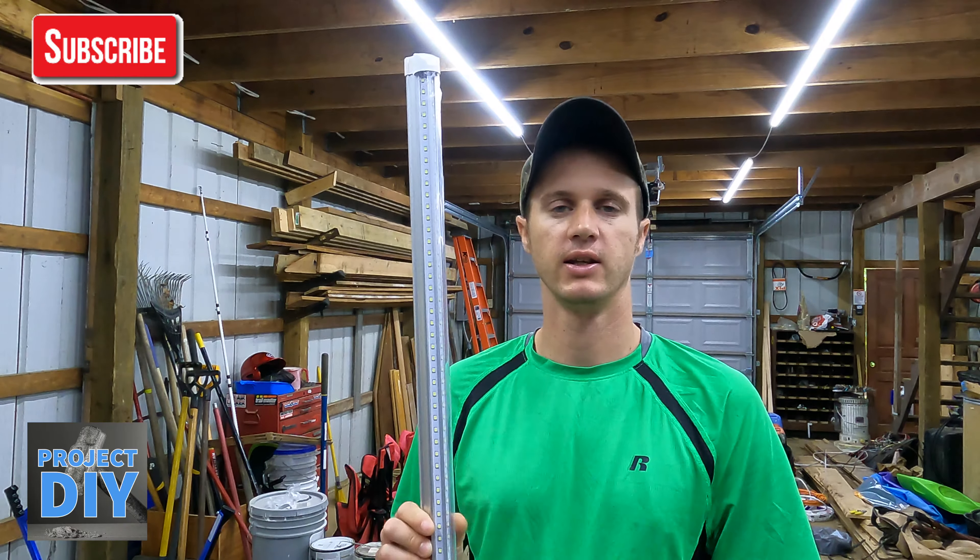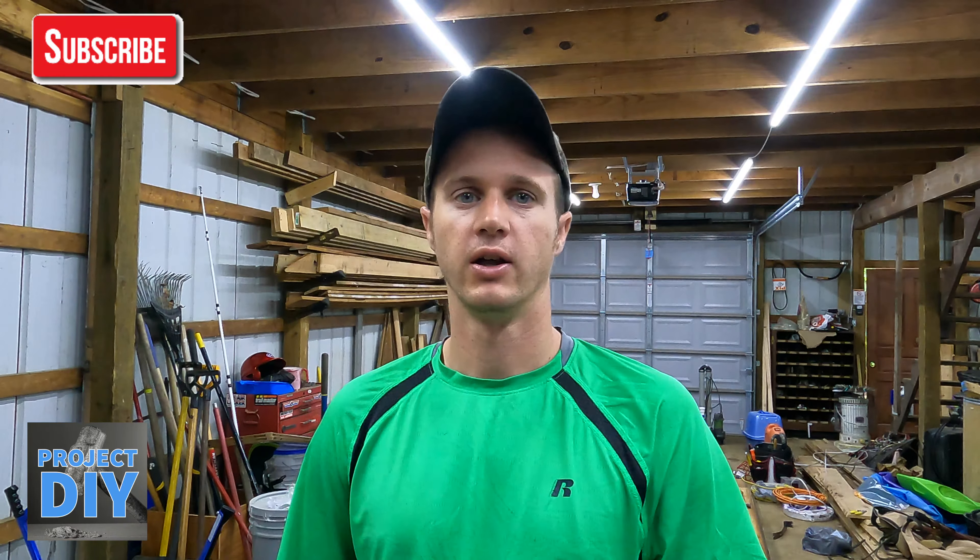Hey guys, this is Eric with Project DIY. Today I'm going to be showing you guys some of the best LED lights that I've found. You can see them in action up here behind me. They're nice and bright, easy to install, and I'm going to show you guys where you can find them and give you a description on how they work.